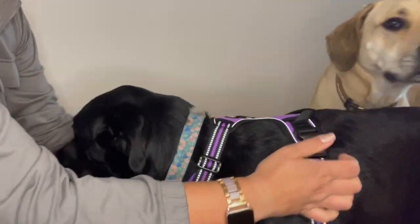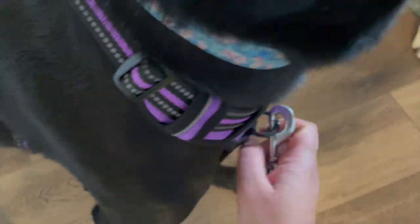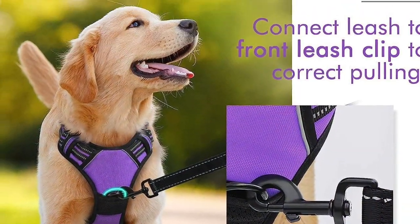The buckles are really good quality and there's a leash clip on the top and also one on the front, which is the No Pull leash clip.